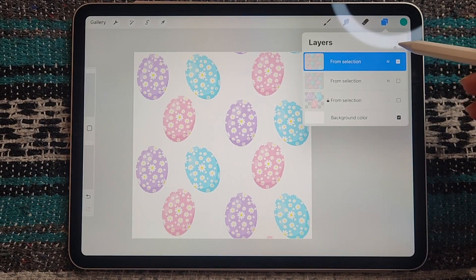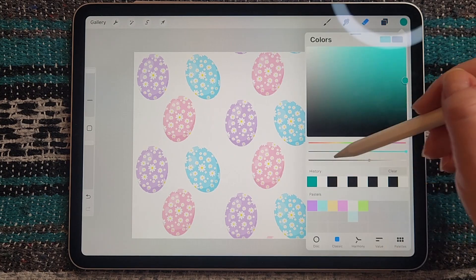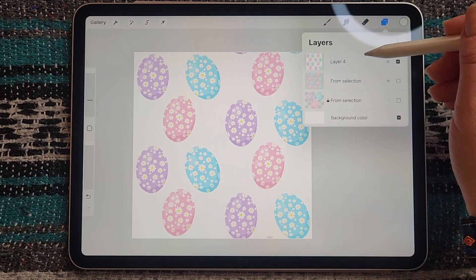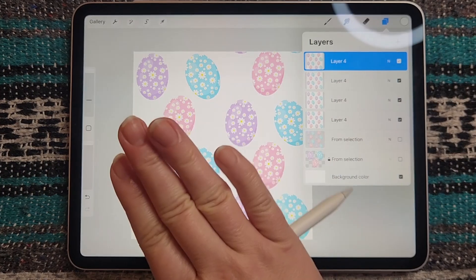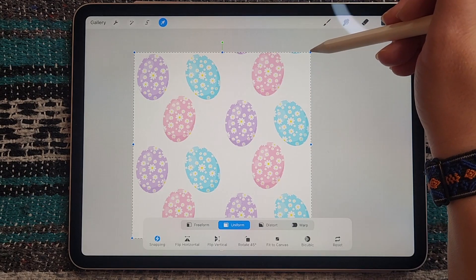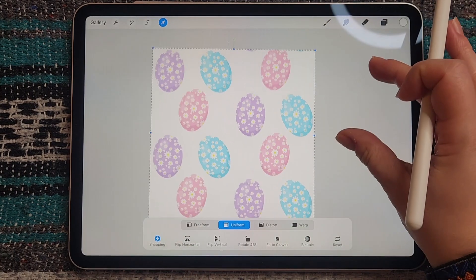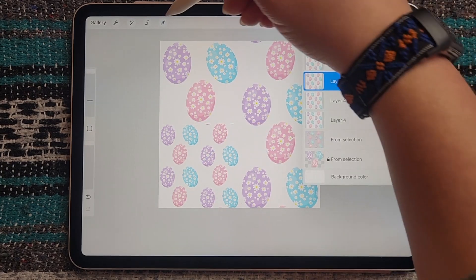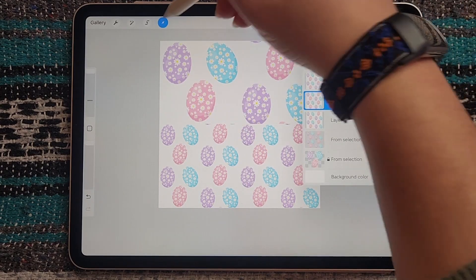To test our pattern, I'm going to create a new layer underneath, duplicate our layer, add a white layer underneath, and pinch it together. Now I have four copies and I'm going to make sure all my snapping is on and drag each one into each of the four quadrants, basically checking to make sure that our repeat is working perfectly.